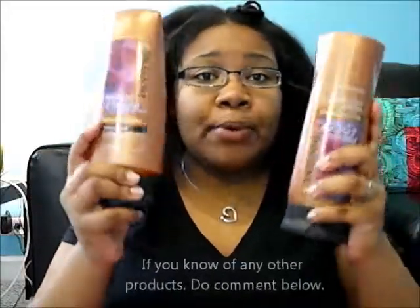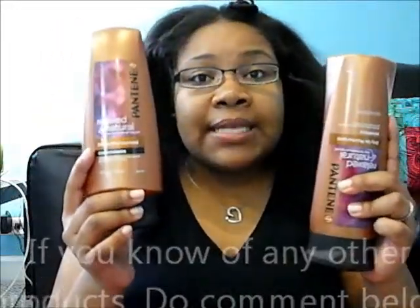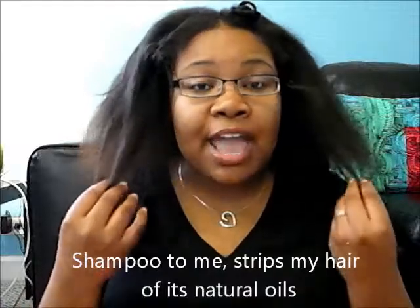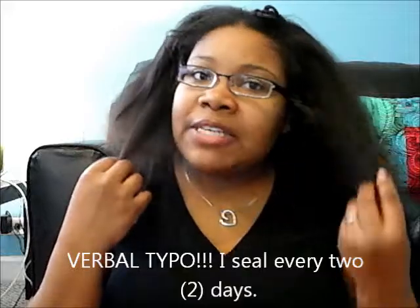For washing the actual weave, I'm going to use Pantene Pro-V shampoo and conditioner. This is not what I use on my own hair daily — I only wash my hair about once every three weeks, but I deep condition every week and seal my ends every two weeks. Again, if you don't know about sealing your ends, visit Urban Bush Babes on YouTube.